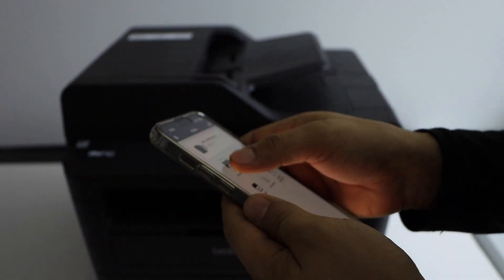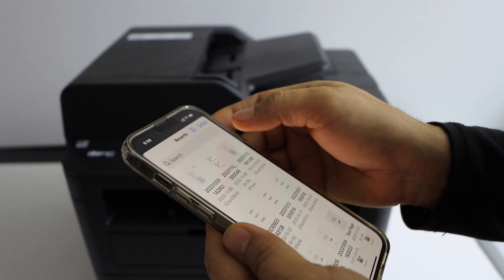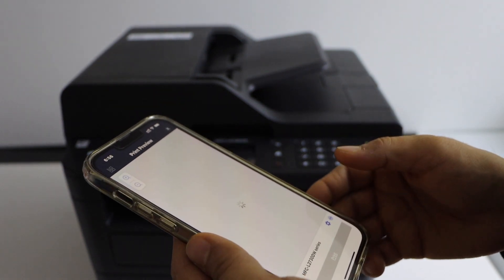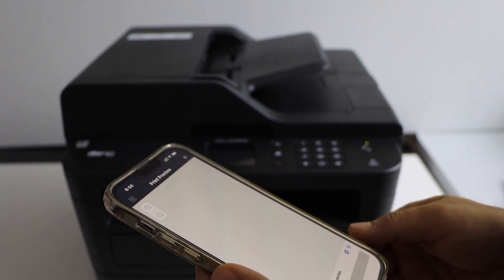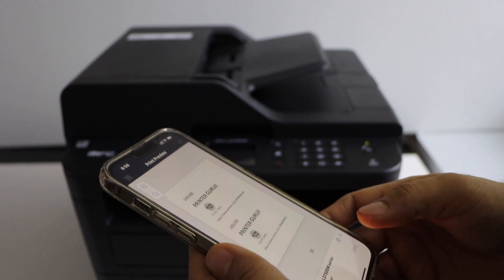For example, to print, click on Print Document and then click on the print button.